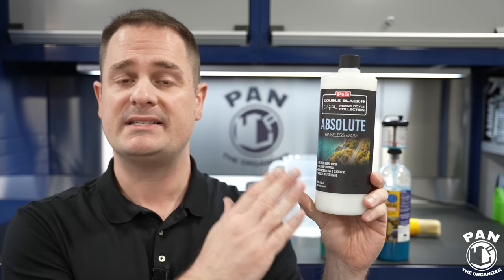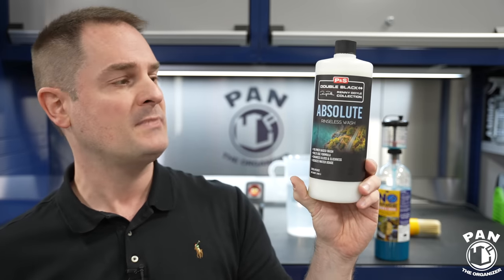I'll be talking about the price, value, and performance. We're going to do a quick demo. I'm going to show you how to dilute it, how to use it, and what stuff you need to do the job. By the way, P&S did not copy any other formulas out there — they decided to work on this from the ground up. They worked on it for about a year. And in this video, I'll be showing you some stuff that you don't see on other reviews about it.